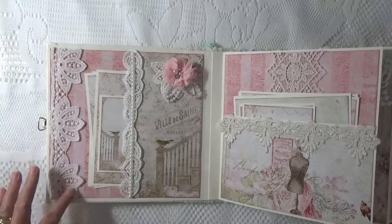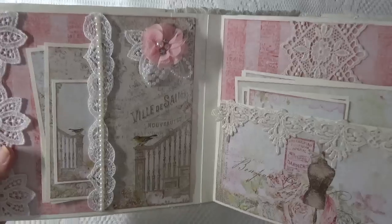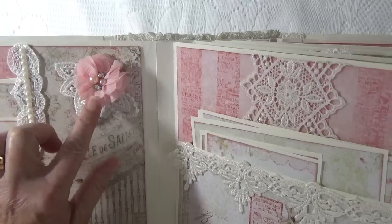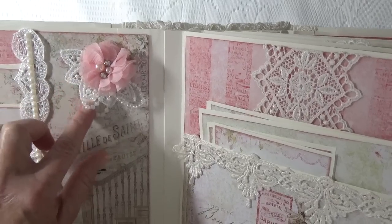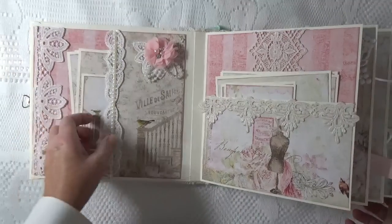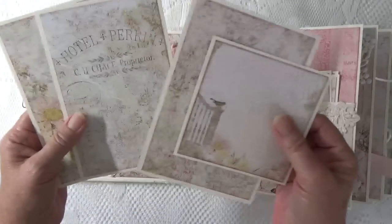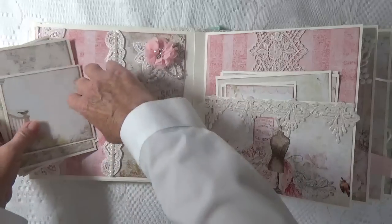On the first page I've got two lace trims, and then I've got this really pretty pink rhinestone and pearl flower — it's a chiffon flower, and that can also be purchased at Tresors. I mounted it on some lace with some pearls. Every page has at least three photomats. I love the images in this paper collection.